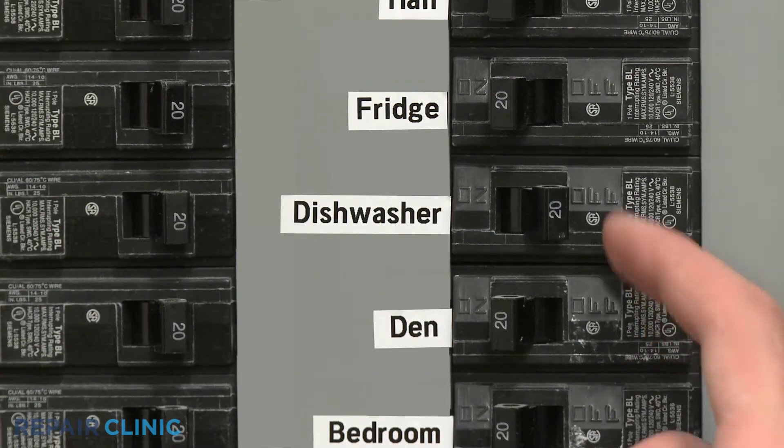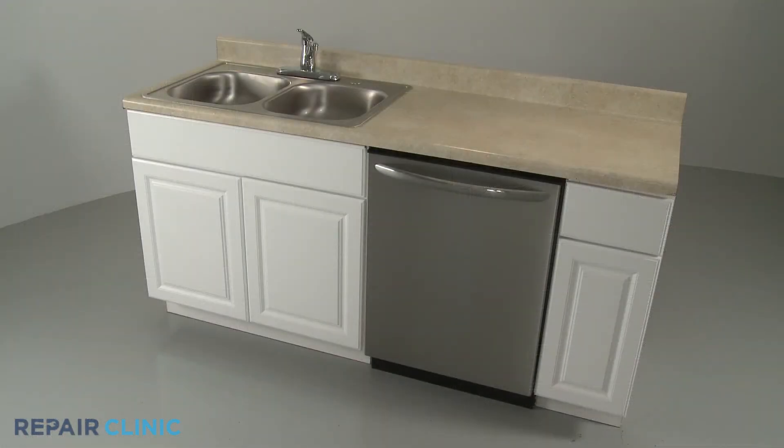Turn the power supply back on, and your dishwasher should be ready for use.